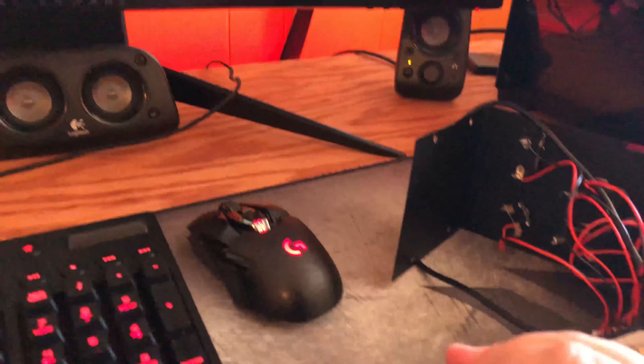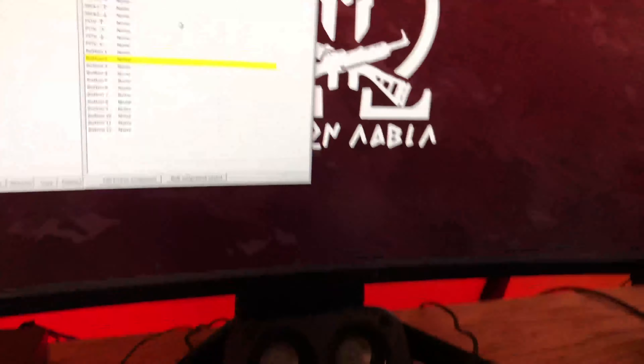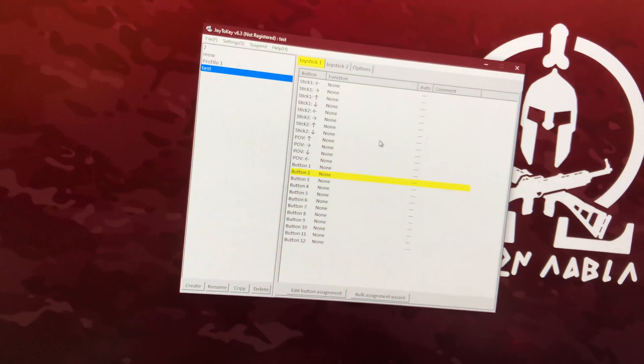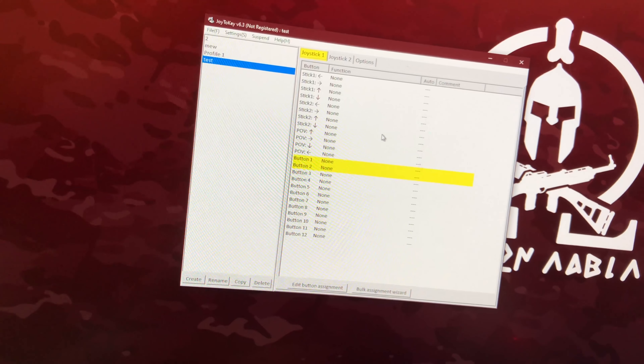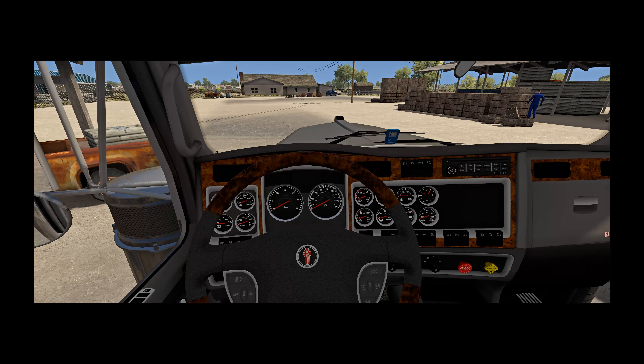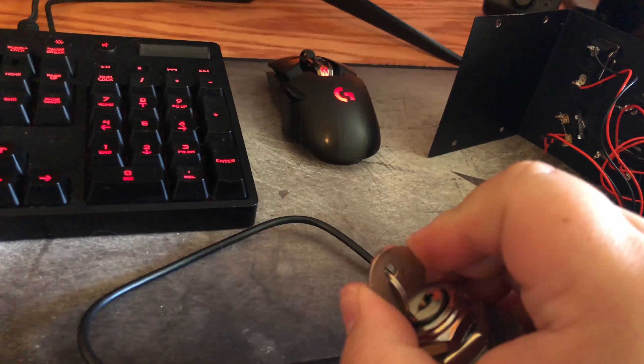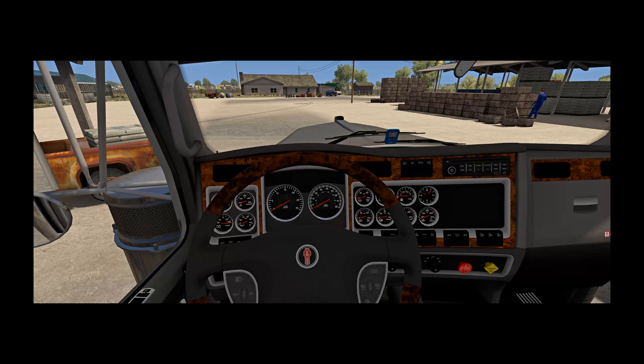In order for this to work we'll need Joy2Key — the link is in the description. Without using Joy2Key, the ignition would start normally, but in order to stop the engine you'd have to go back to the off position and then turn the key on again. This isn't what we want.